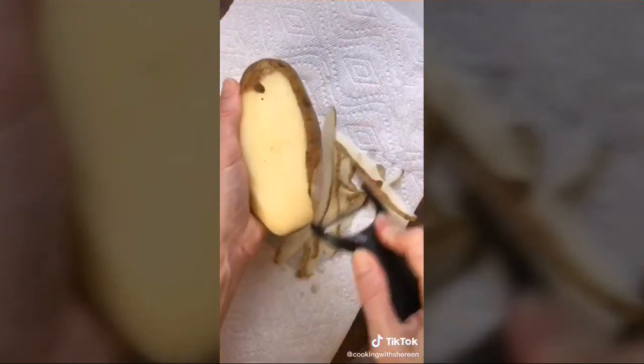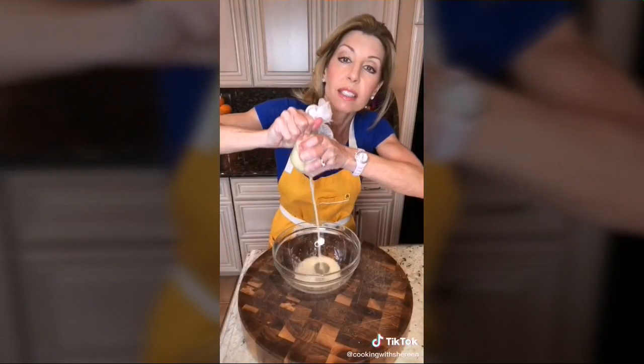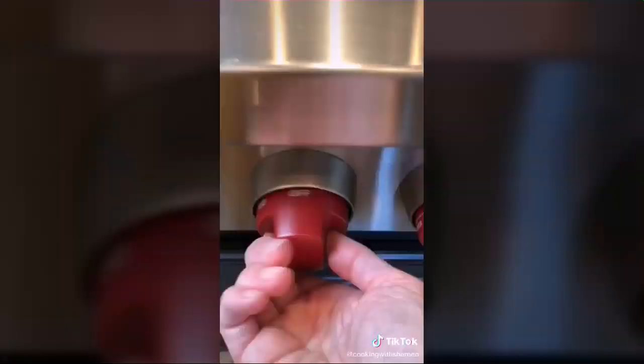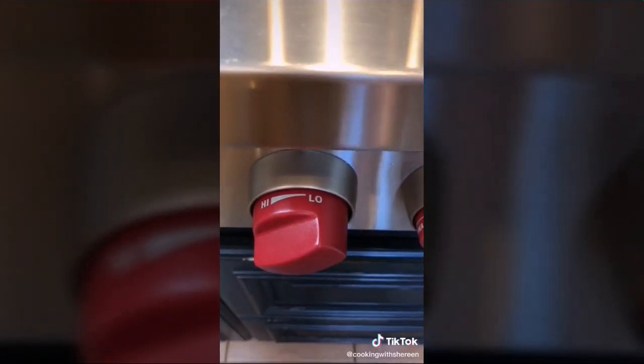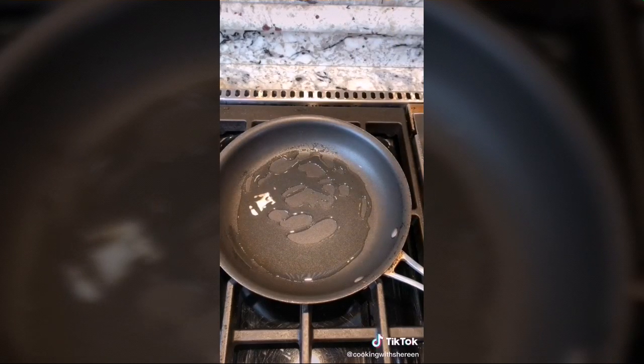Hash browns are for wimps — make a potato galette instead. It's French. Peel one large potato, grate it using cheesecloth, twist and wring out all the excess moisture. Heat a skillet on medium-low and add two to three tablespoons of canola oil, peanut oil, or leftover bacon fat.